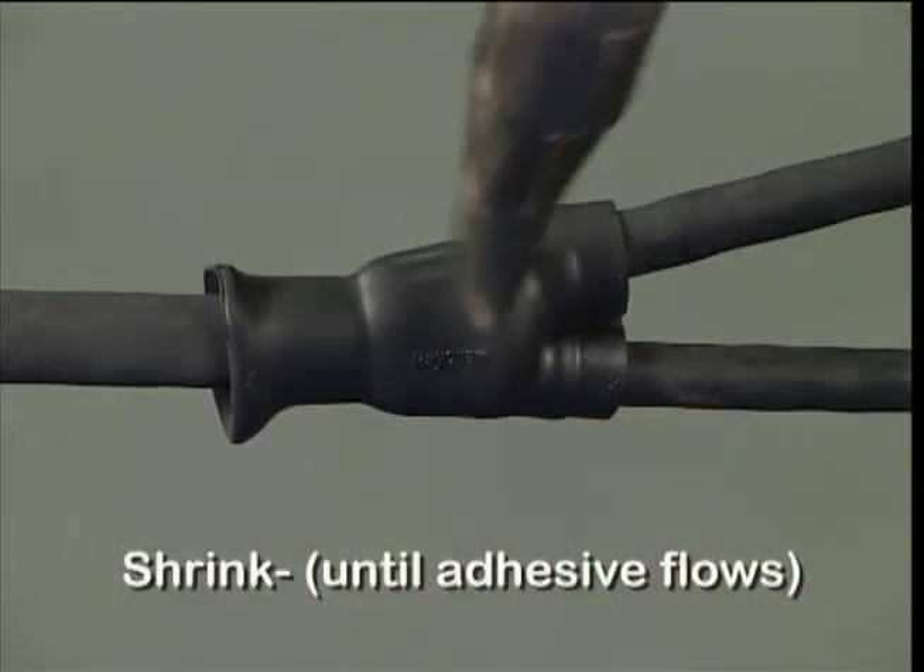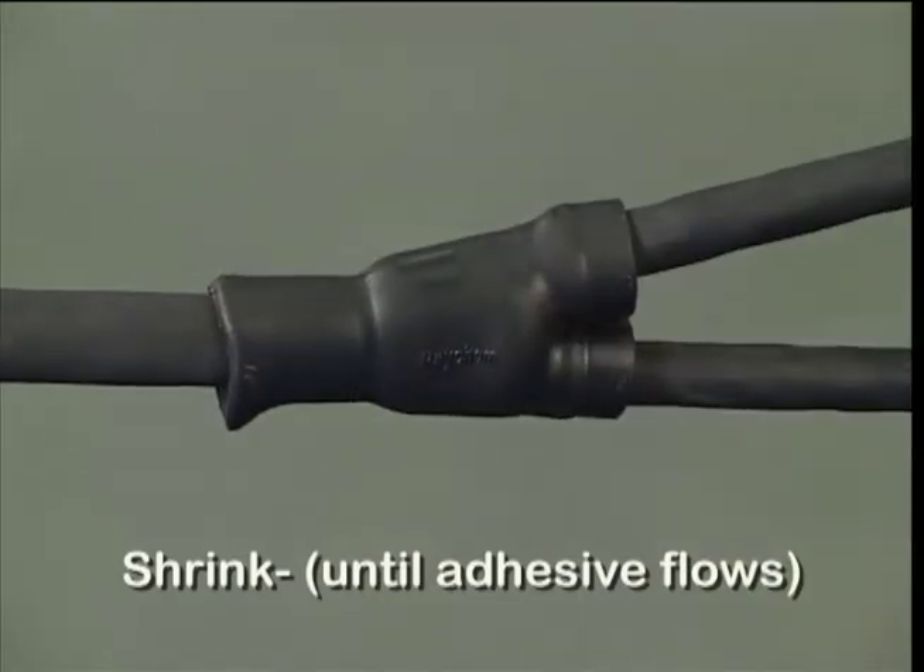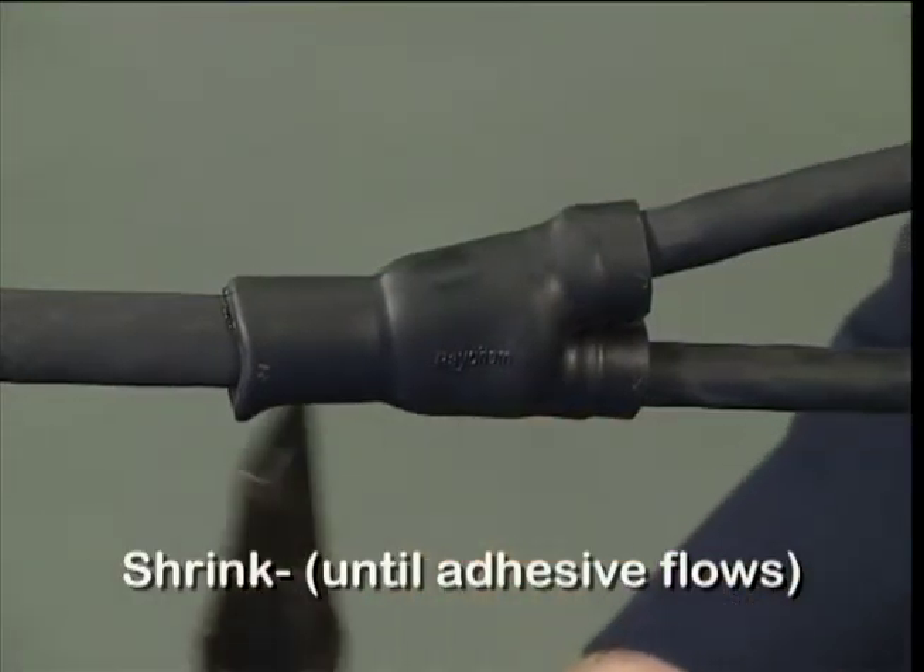Continue heating the moulded part at the cable end to ensure the adhesive flows. Look for evidence that adhesive is present.